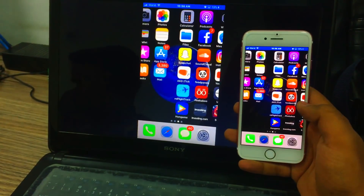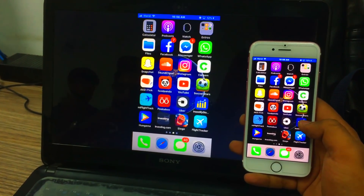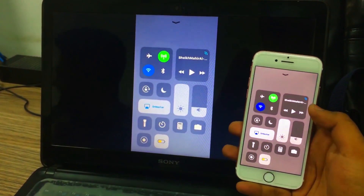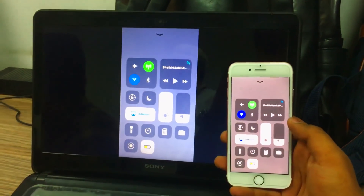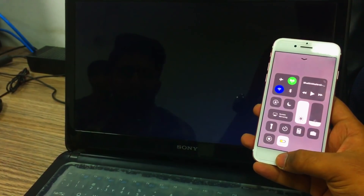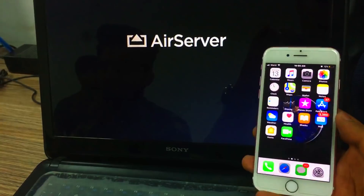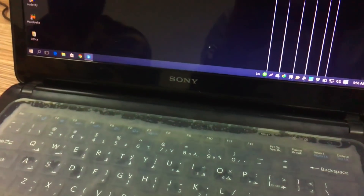Now all we need to do is connect our laptop to our TV via some medium. You can use either HDMI, VGA, or even DVI cables. In this tutorial, I'm going to use a cable to connect the laptop to the TV. Just connect your laptop to your TV via HDMI or any cable you like, and that's it — you will be able to see your iPhone screen on your TV through your laptop.